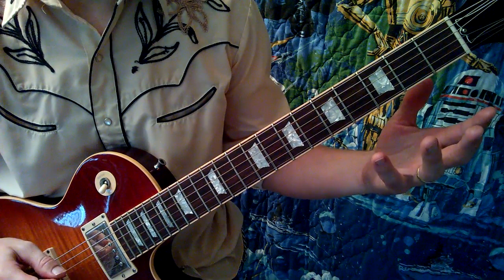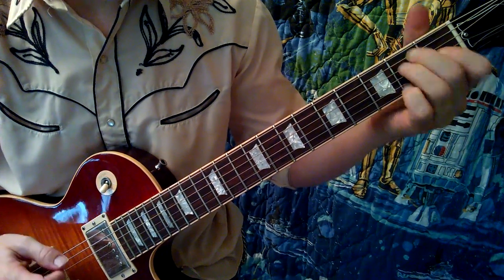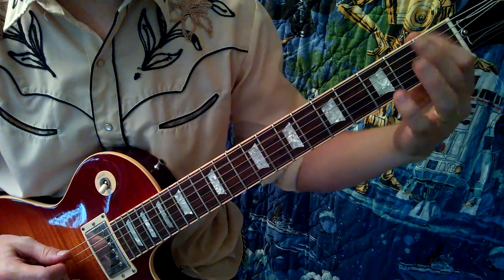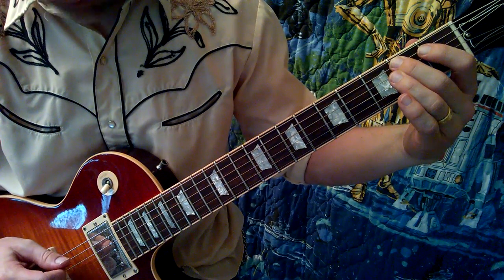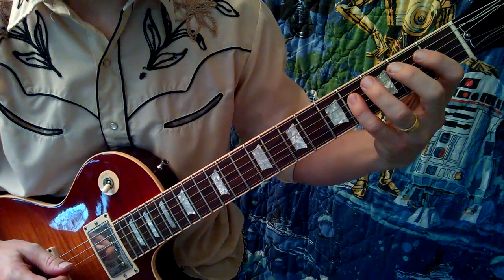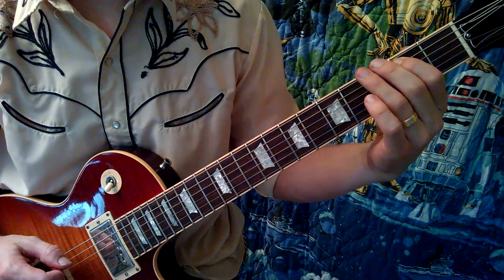This first lick starts on a G-sharp, which is the major third of the key — it's in the key of E — and it does this chromatic thing: G-sharp, A, B-flat, B. From there he continues with the chromatic movement and kind of that country bend thing.